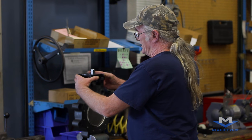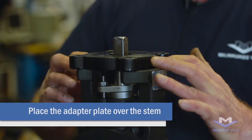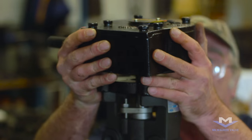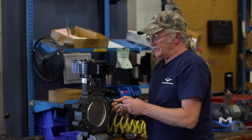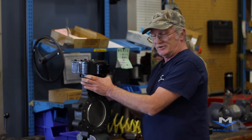First we put the adapter plate in position over the stem onto the mounting flange and place the gear operator on top of that. Then install the bolts up through the flange, through the plate, into the gear operator.